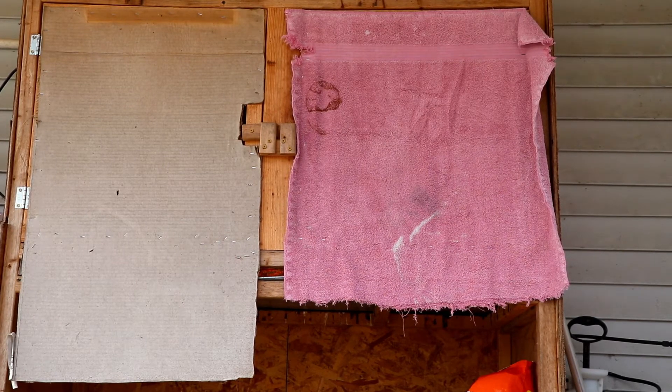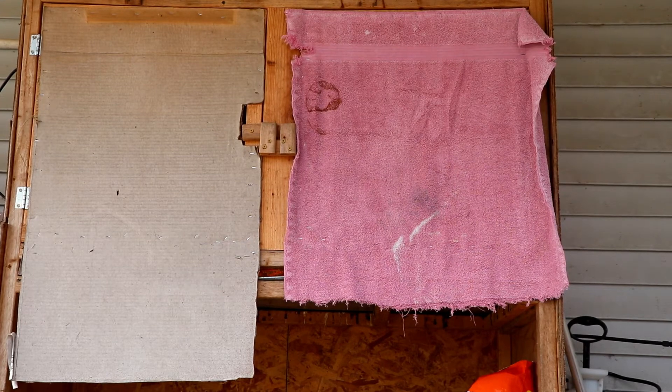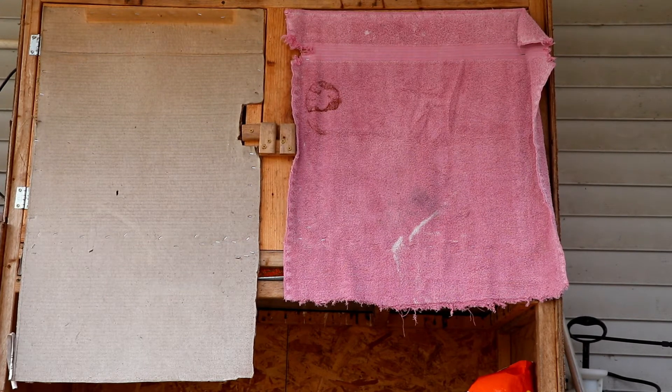This has worked very well for us for a number of years. We have raised chickens, guineas, turkeys, and even ducks up in here with no problem with any of their feet. To help reduce the water and food mess, we have converted our watering systems over to chicken nipples, and I'll show you that here in just a moment when I pop it open. This year we've also gone to a different type of feeder and I'll show that to you as well.